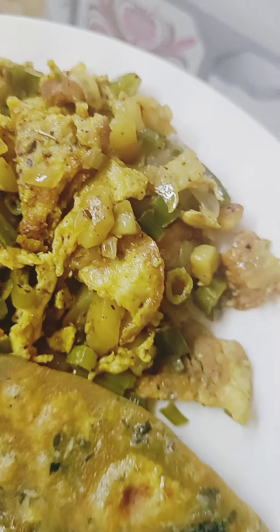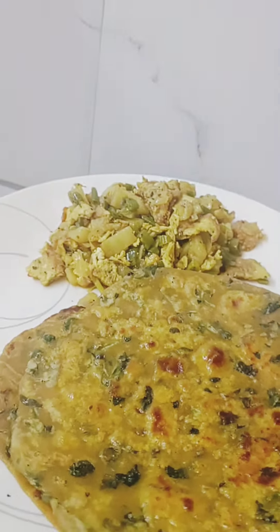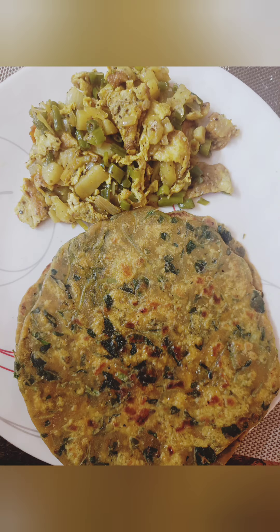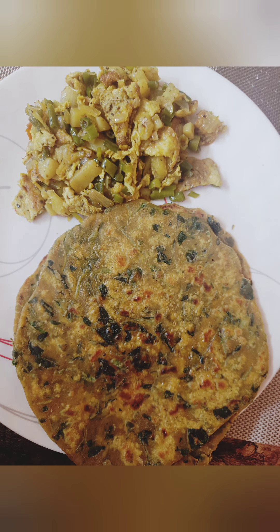So how do you feel about this recipe? You should tell me, and you should try it too. Thank you for watching. Love you guys. Take care, bye bye. Don't forget to like, share and subscribe to my YouTube channel. See you again in my next vlog, bye bye.